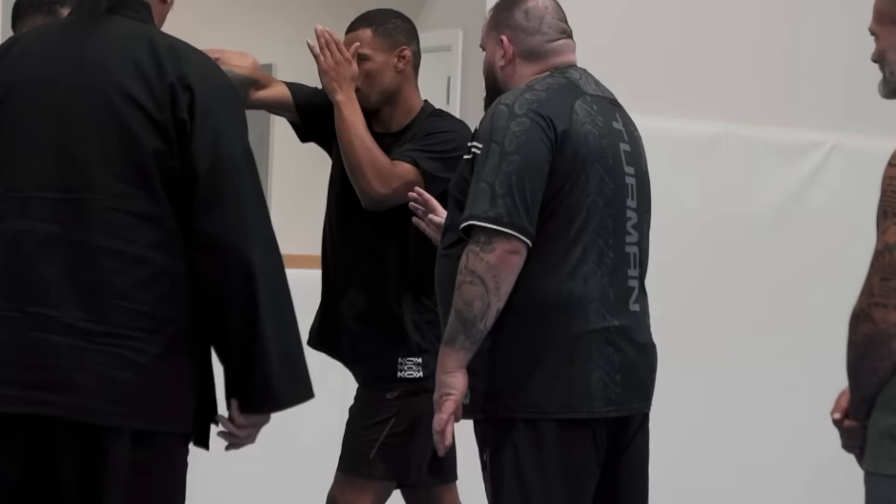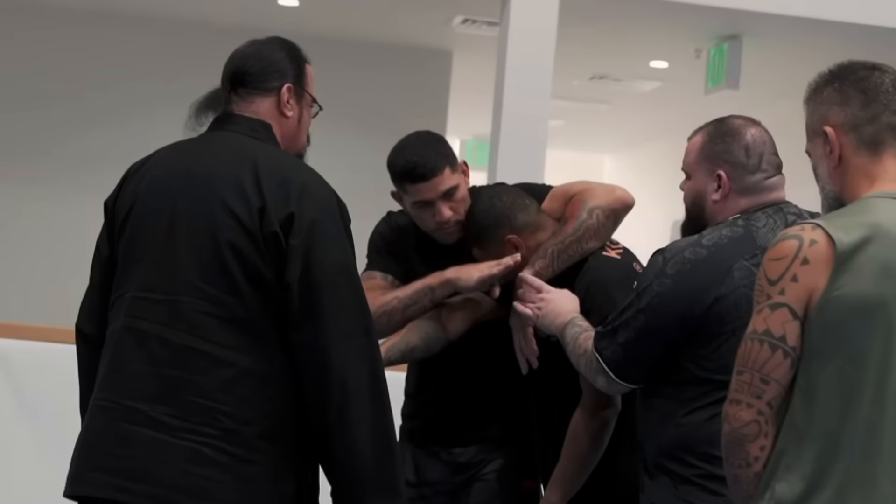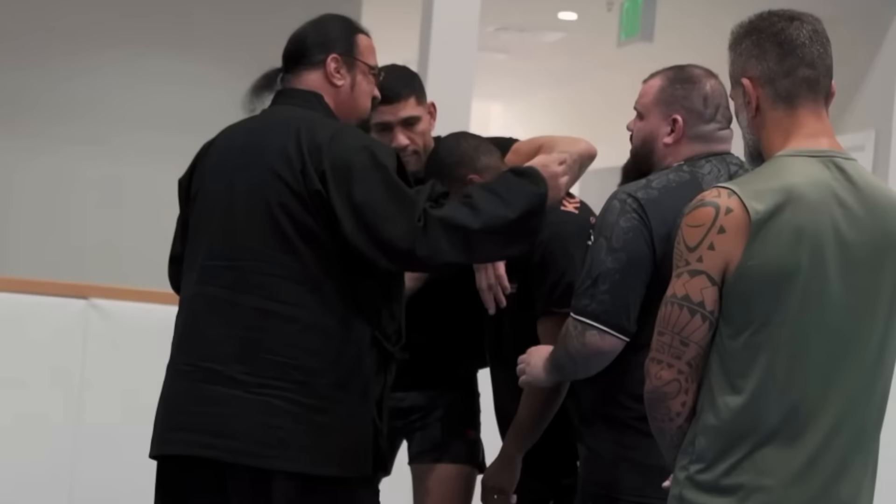Seagal then goes on to teach that once you've grabbed and blocked, you can capture your arm around the back of their head, control them, and ridge hand them from that direction. I don't know if any MMA expert — somebody good at jiu-jitsu or wrestling — would agree with putting your hand around their head essentially in a headlock just to hit them once or twice, because they're going to get around, take your back. They can get out of a headlock fairly easily. You don't see people in the UFC dragging guys down and holding them in a headlock — it just seems like a recipe for disaster.